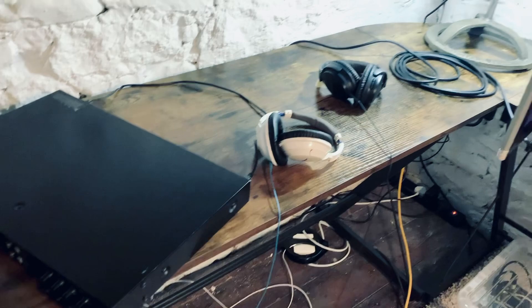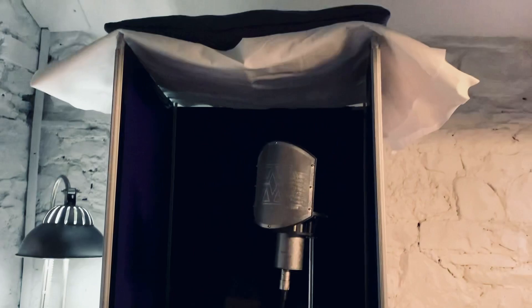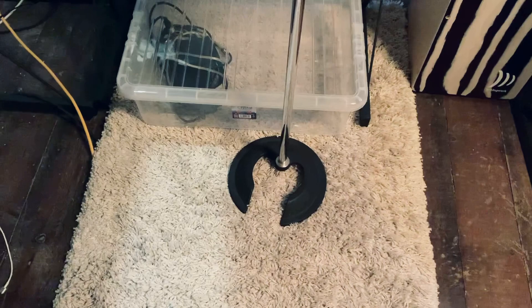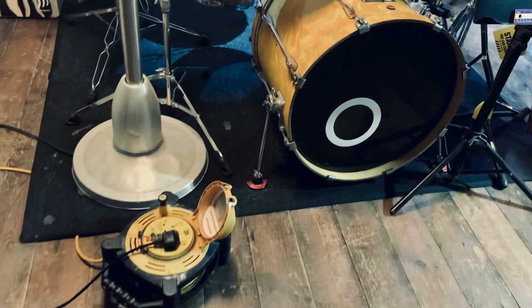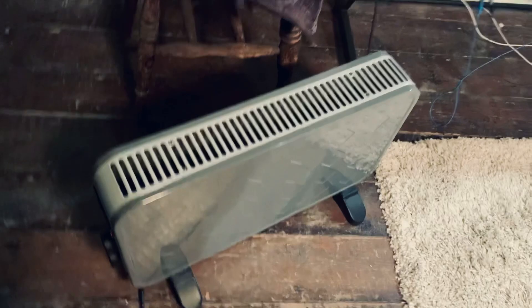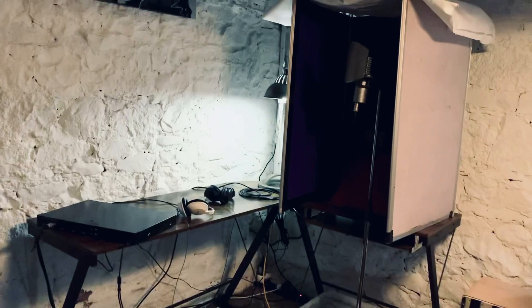This is my DIY vocal booth. I love it. This is where I sing, where I stand. Got a nice carpet here to dampen the sound as best as we can because it is a little bit echoey in here. And there is my beautiful Aston Spirit microphone. We are recording in a barn and every time that I do record, we have to set up and pack down because we are sharing this space with Harry's brother, who also teaches guitar and drums in here. We have a heater because it's a little bit cold. Ta-da — this is our Spaghetti Junction little home studio.